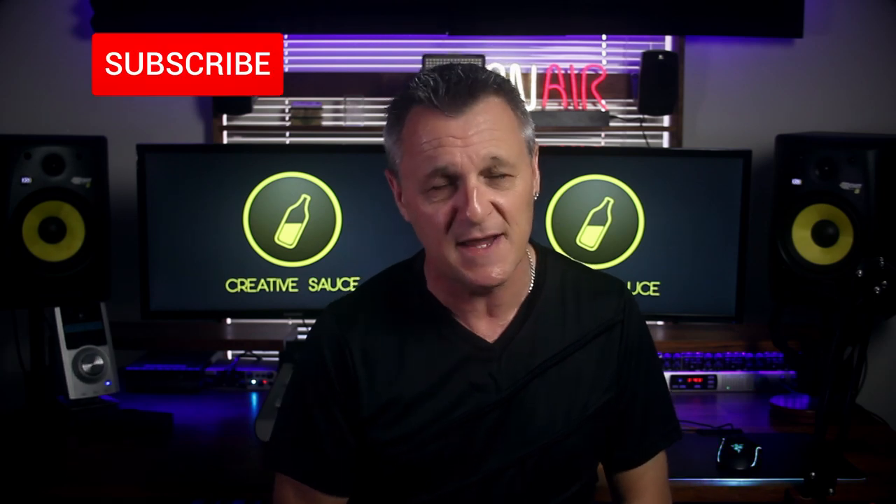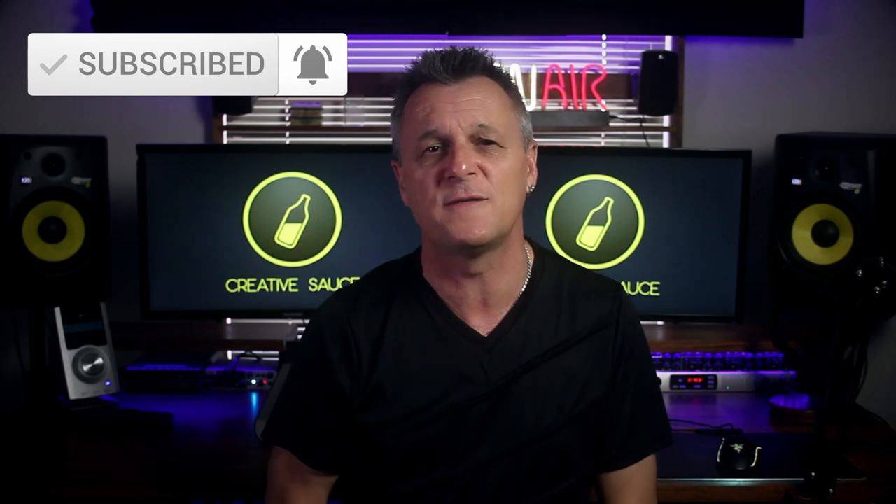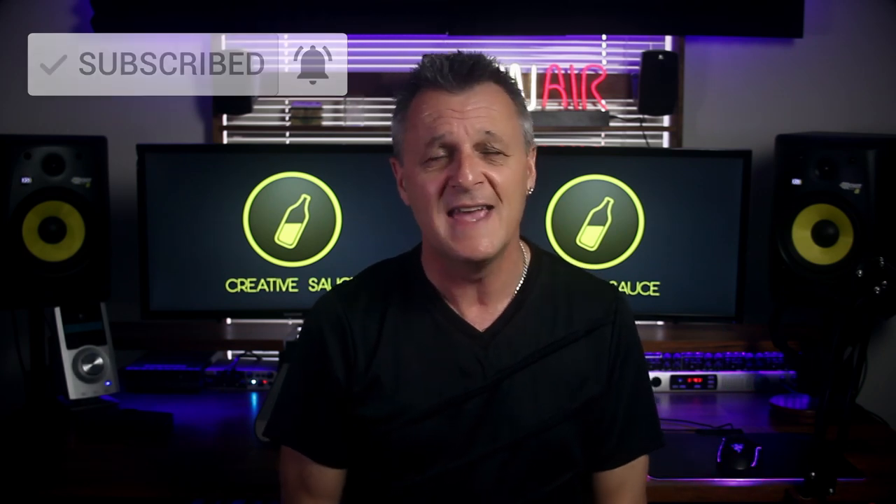If you want to be notified about the other episodes in this series, or other content from this channel all about home recording, DAWs, gear reviews, plugin reviews, that kind of thing, then please do subscribe and ring the bell on YouTube so that you're notified about those other episodes. Now let's get on and record some guitars.